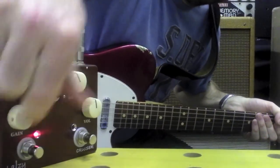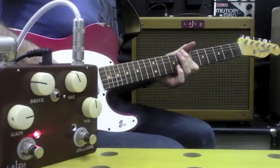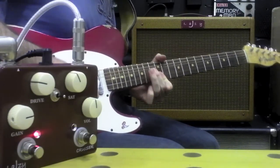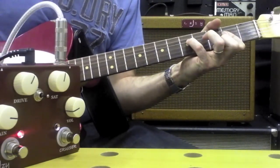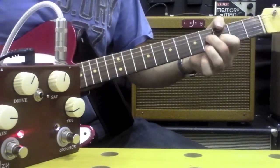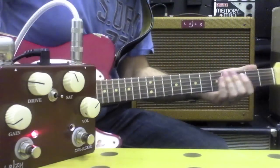A little bit more dirt in there. It goes everywhere — from slightly crunched to beautifully clean, depending on how you have the vibe set up.